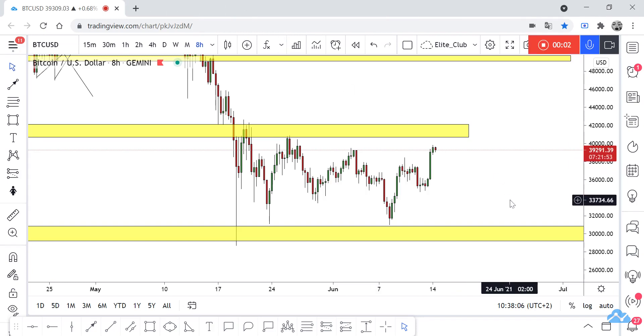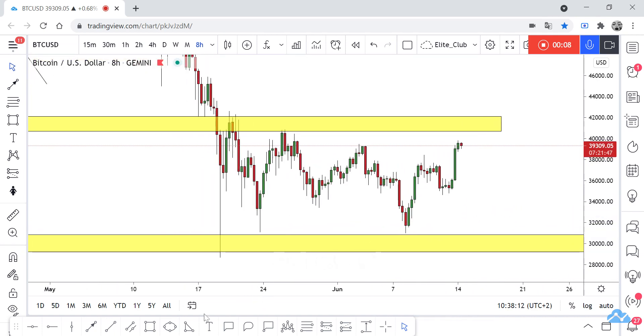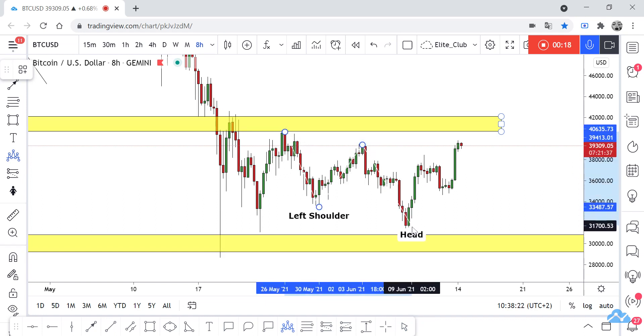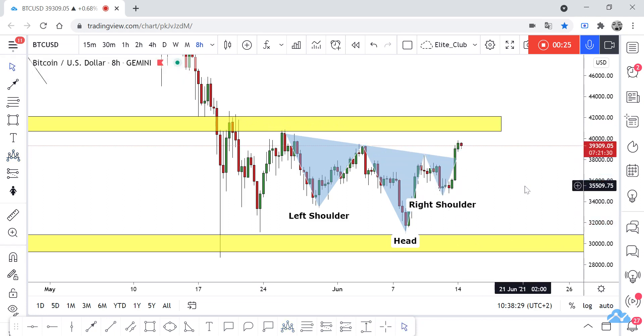Hello traders, hope you all enjoy trading. This is BTC/USD, a new analysis and we are in on it. On our time frame we have a very simple setup — we have this head and shoulders pattern, with this left shoulder, head, and this will be the right shoulder. Now the price has closed above our neckline.